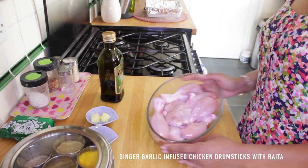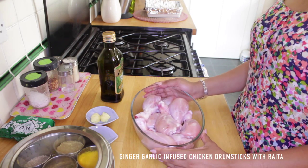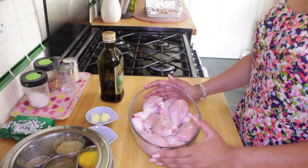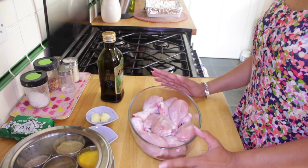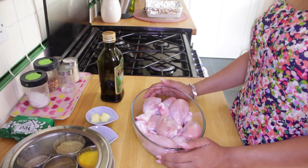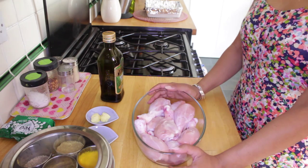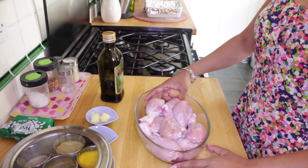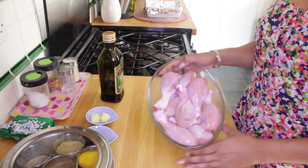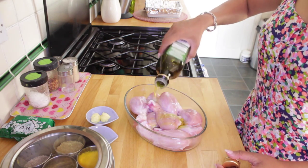Hey everyone! Today I'm gonna rustle up some spicy, tasty ginger and garlic chicken drumsticks. I've got about eight drumsticks here, about one kilo in weight. I'm gonna use a very quick, simple recipe that you can make any time of day. It's super healthy and super tasty — great if you're at university, having friends over, or just want a simple easy dinner. Let's go!